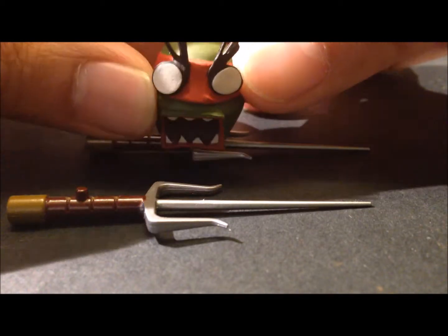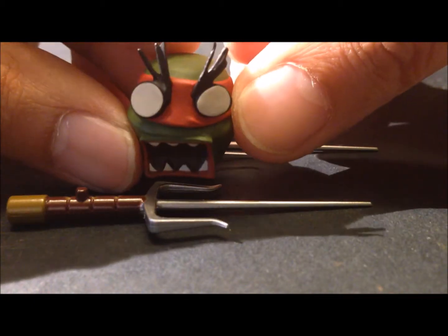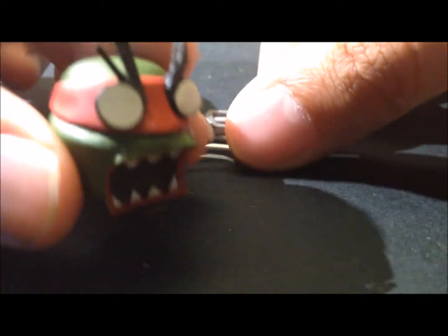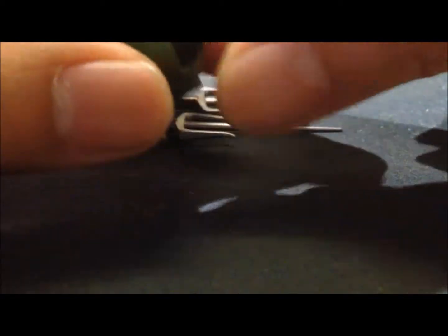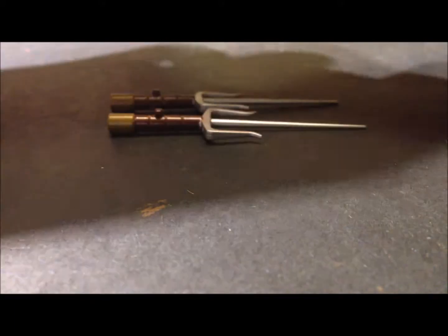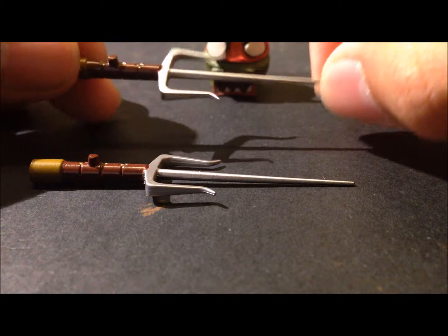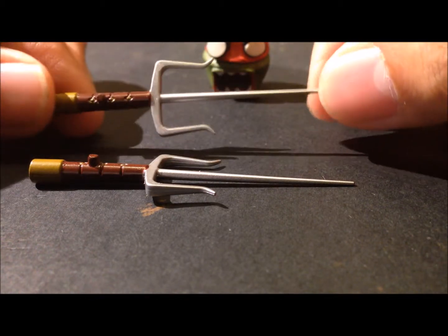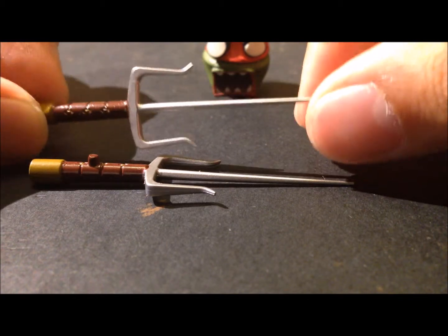I love this figure — it's very cool compared to the other two. There's extra cloth hanging down from the back of his head, which is a nice touch. These are the two sai that came with it. There's a peg right there, which is great — wonderfully painted.